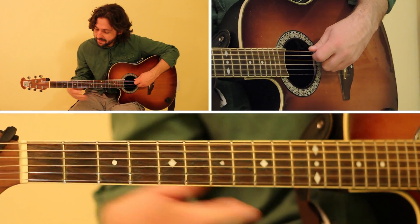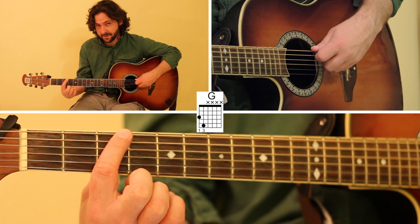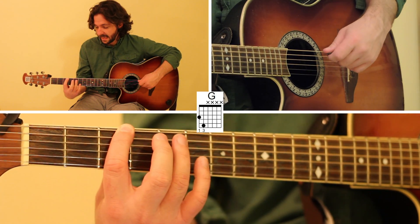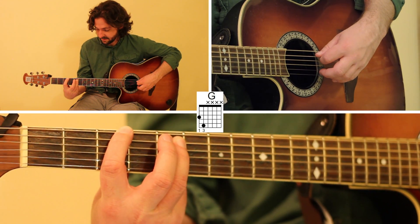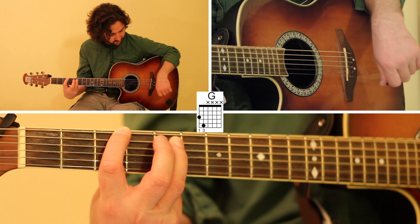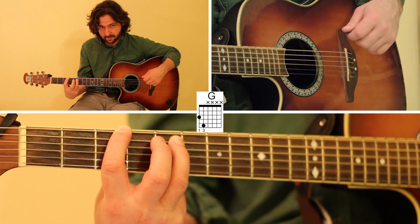The way we play the G power chord is we're going to place our index finger on the third fret of the low E string, and then we're going to place our ring finger on the fifth fret of the A string. Pluck them both together — that's your G power chord right there.